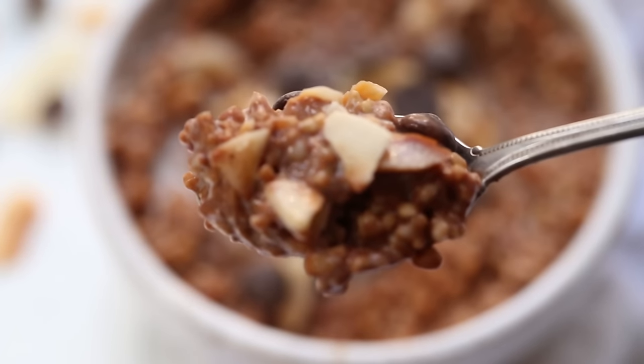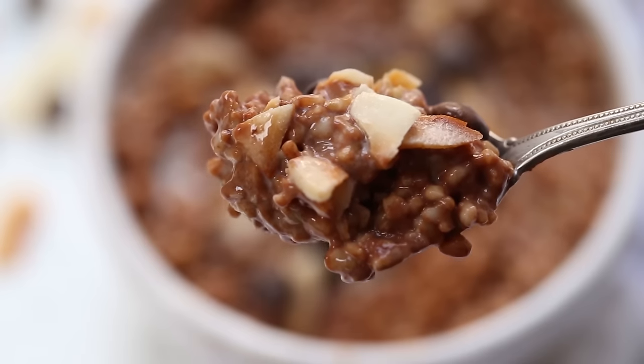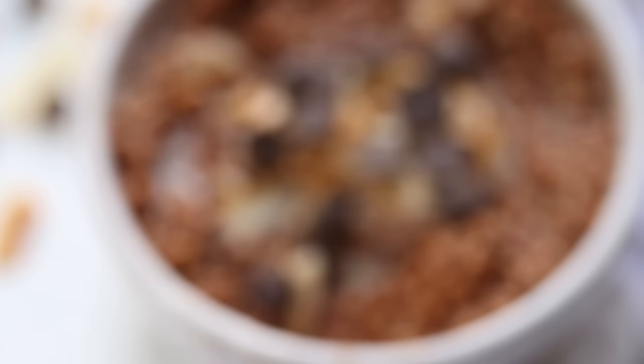This one kind of reminds me of Samoas — you know, the Girl Scout cookies. It's got that really nice toasted coconut flavor combined with the chocolate, and it's a little bit on the decadent side, but I love it.